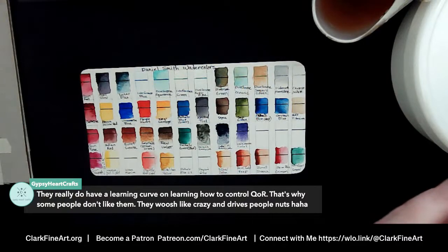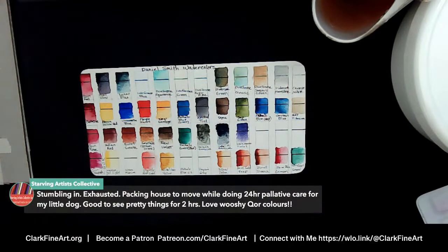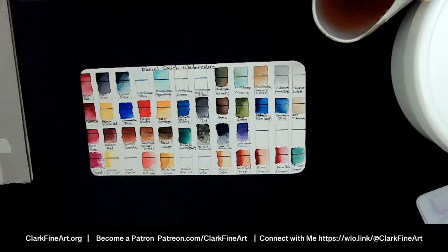Starving Artist Collective is here — thank goodness! I was hoping she wouldn't miss it since she's the one who kept asking about these. Starving says QOR paints are great mixers with paints that don't move so much — I'm thinking of mixing them with some Daniel Smith colors that don't take off. Those whooshy colors — yes, that's why we're here. And she's stumbling in exhausted from packing to move while doing 24-hour palliative care for her little dog.